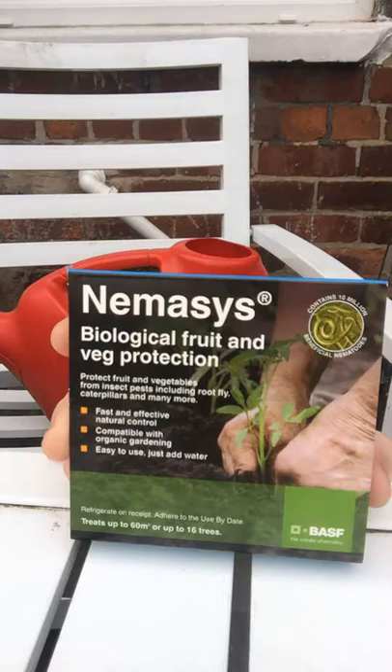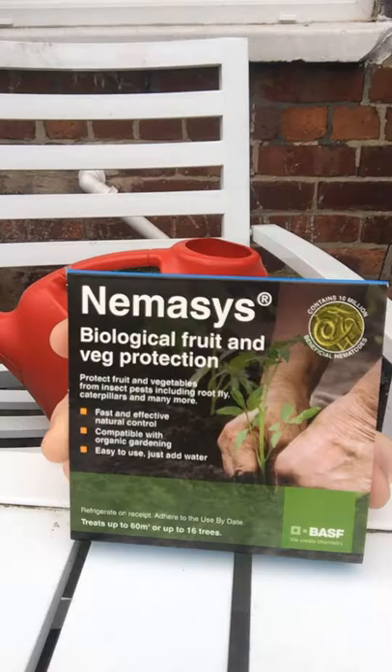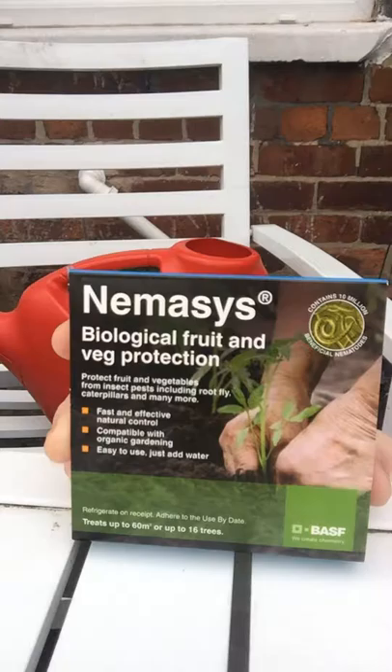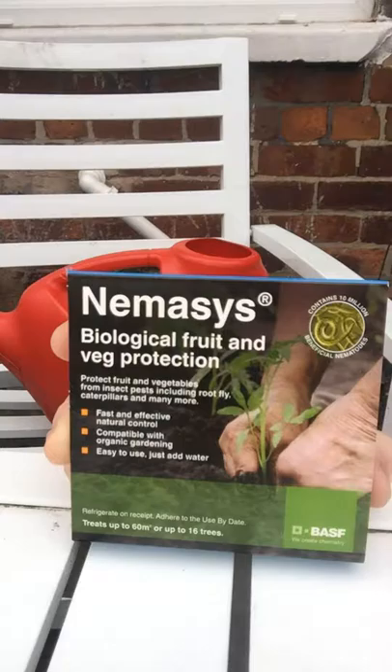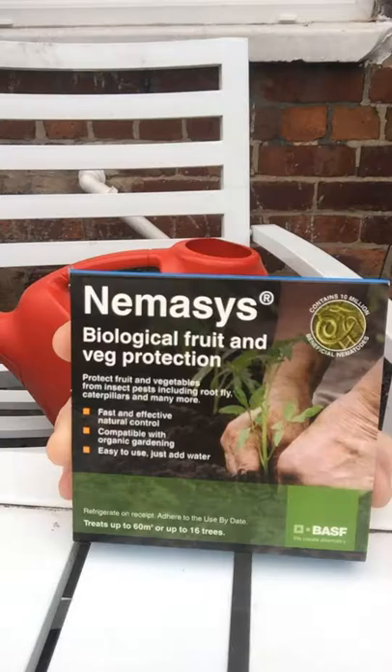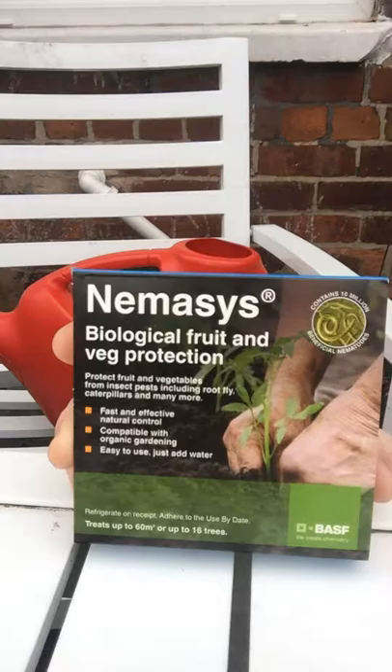Hello guys, welcome back to my channel. Today I'm doing a video about the Nemesis. What it is is biological protection — basically millions and millions of little worms that you spray or put into the soil in your garden. They attack all caterpillars or any other insects. They basically enter the caterpillars and start feeding from inside, producing a toxin which kills the caterpillar. They live in there, and all of a sudden the caterpillar bursts and there are another million beneficial nematodes.